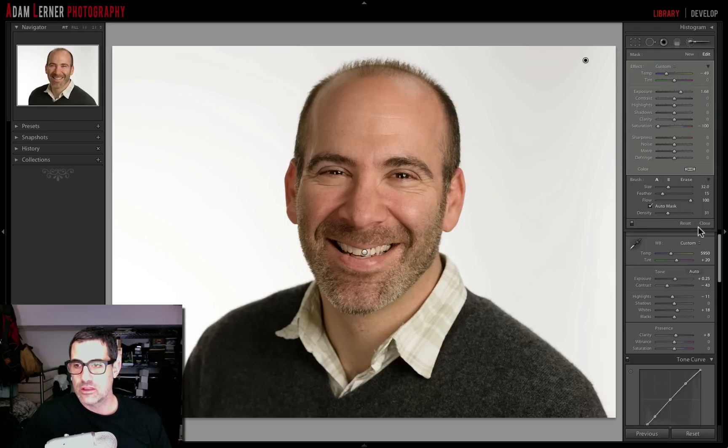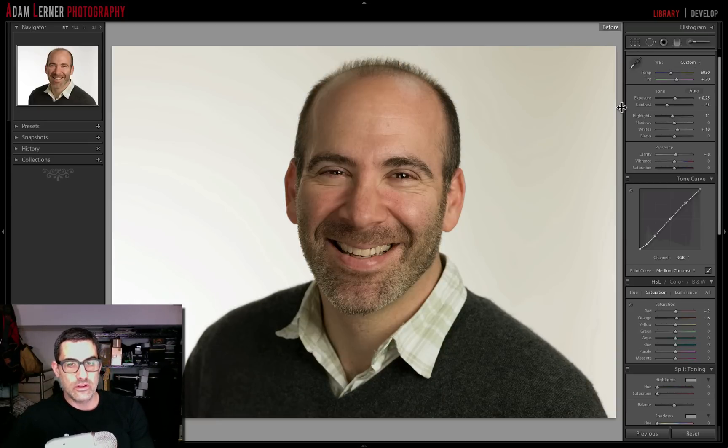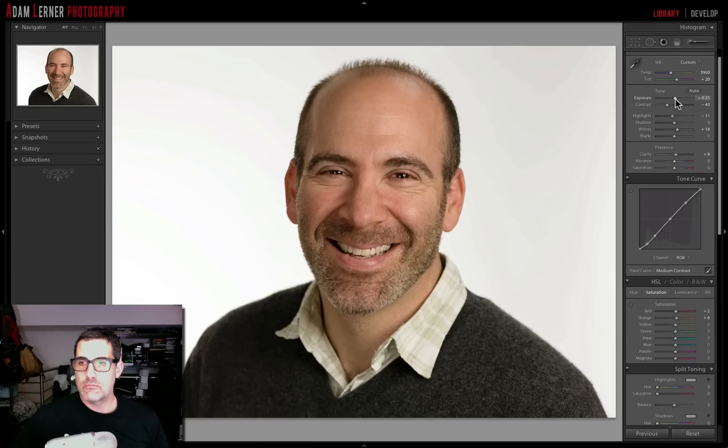And there we have it — a nice blown-out white background while still retaining plenty of edge detail. I'll hit the K key again to close the adjustment brush. Now let's look at the before and after. This before takes us all the way to the original file out of camera before any editing. You can see the difference on Larry's exposure is very minimal — the fundamental difference is the background. Now that the background is so bright, I'll just pump the exposure up a little notch and maybe add a tiny bit of contrast.